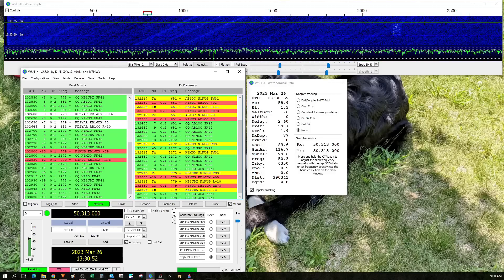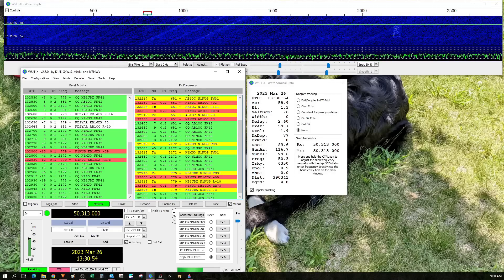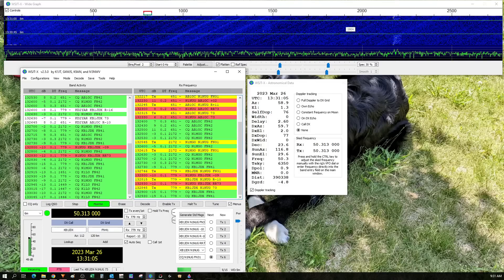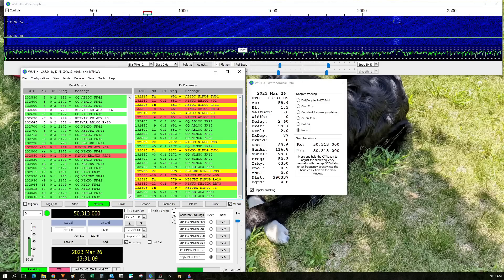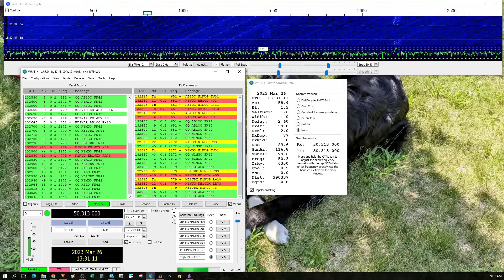Maybe if the band opens up today I'll be able to make some more DX contacts. Right now I'm getting a little interference from my washing machine that's running, so we're going to let that finish up and try again later. When all else fails, there's CW present on six meters too. Here's a listen to some of that.